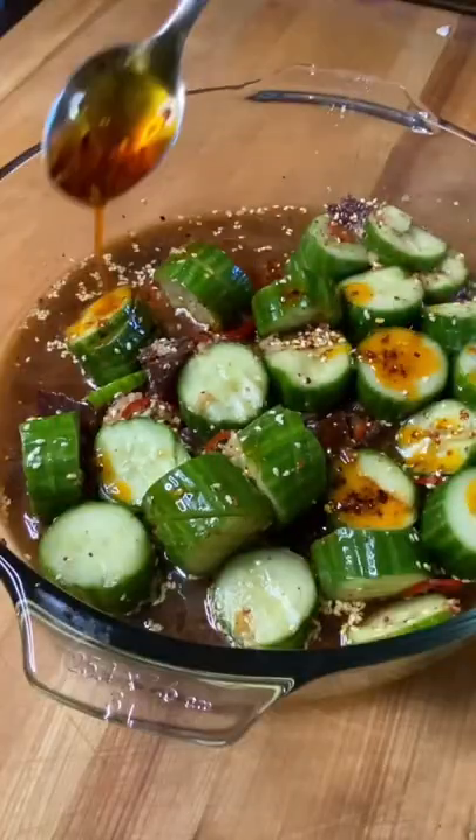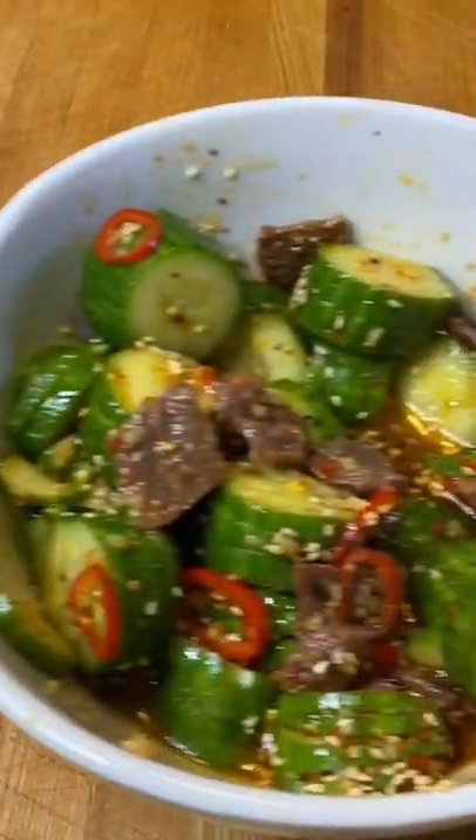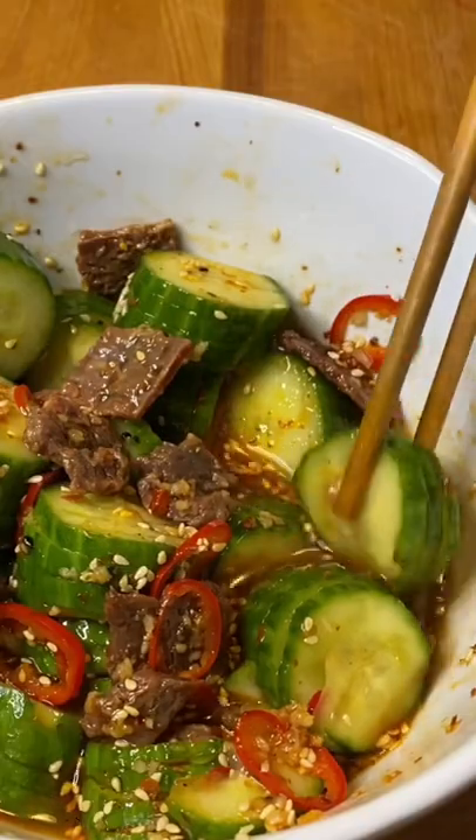Now let's add a little more heat — I'm going with chili oil. Use three tablespoons, way too hot. It was so good, though, and the cucumbers were still totally refreshing. Look at that. Just get in there and enjoy.